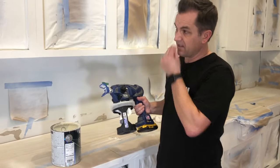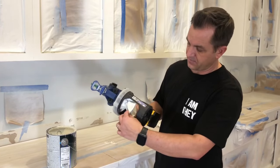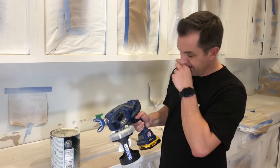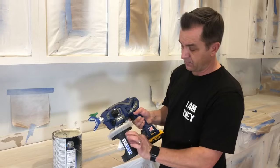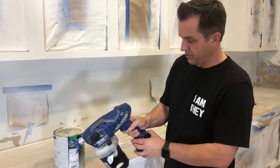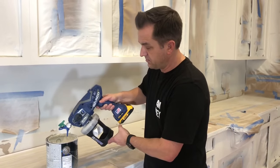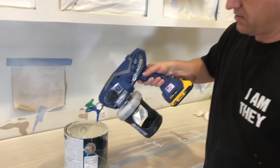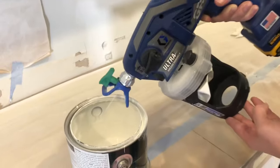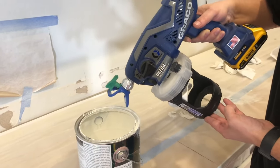I just finished painting the final coat on the cabinets and there's still a little bit of paint left in the cup — you can see it just kind of collapses. You have the option of taking it apart and scooping paint back, but since I don't reuse these liners, I lower the pressure and just pour it right back into the paint can until nothing else squirts out.